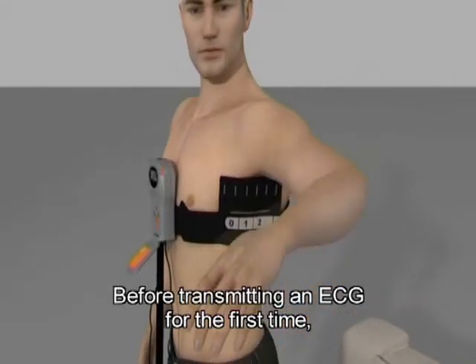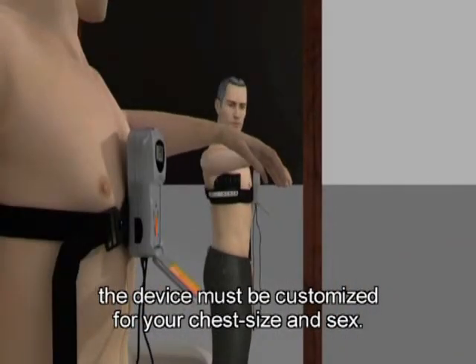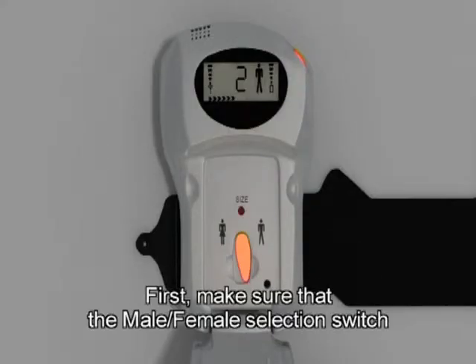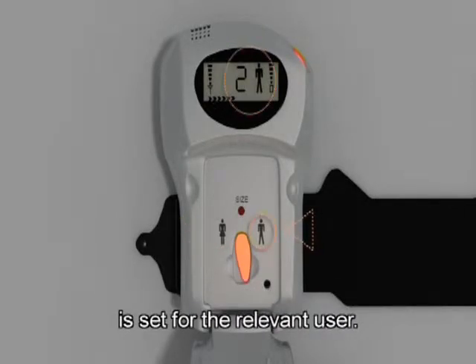Before transmitting an ECG for the first time, the device must be customised for your chest size and sex. You need to do this only once for each user. First, make sure that the male-female selection switch is in the correct position, so that the measurement taken is set for the relevant user.